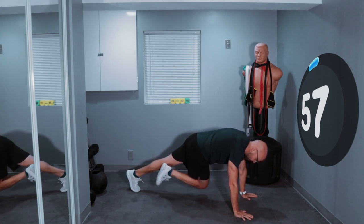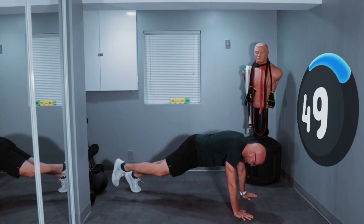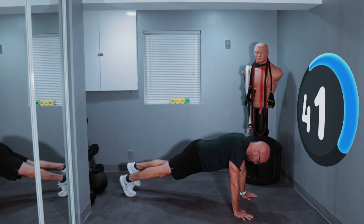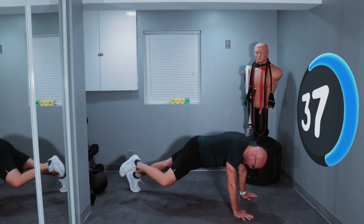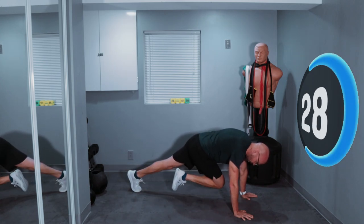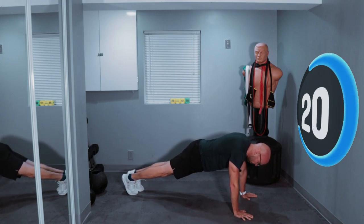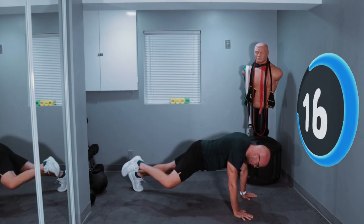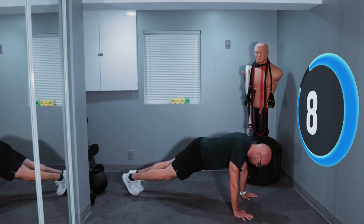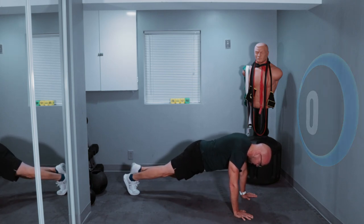In, across, out — switch legs. In, across, out. My leg never hits the ground. Ready? One, down, back. And now down. In, across, out. In, across, out. Keep it up. 30 seconds left. Across, out, in — keep it up. Across, and out. Keep going. In, across, out. 15 seconds. In, across, and out. Keep it up. In, across, out. Three seconds left — let's do one more. In, across, and out.